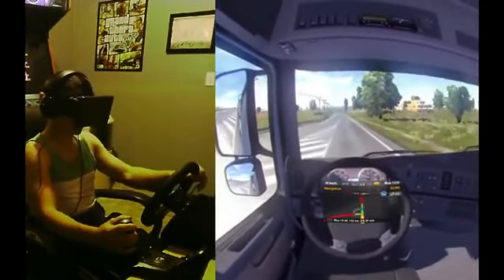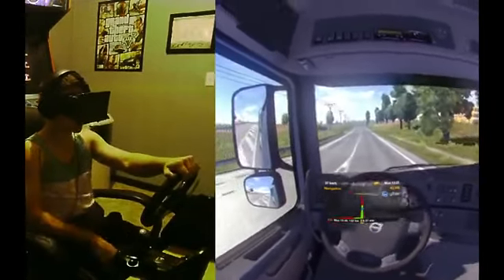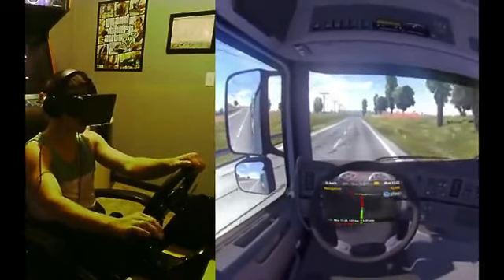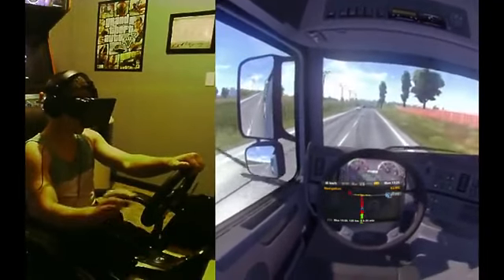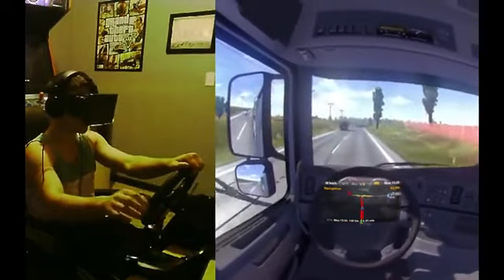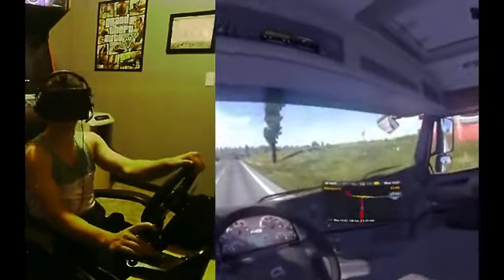This is a 12-speed truck, I suppose. I have the 6-speed shifter, so let me demonstrate it. Put it into 6th gear, and to get into 7th, I have a button — I'll put in the clutch, push it, and now my first gear becomes 7th gear. It goes all the way up to 12. So I'm in 7th gear now. It's cool — I can check my mirrors.